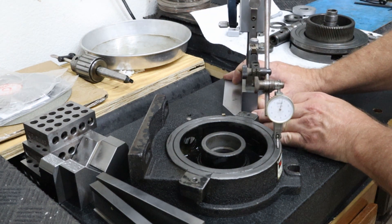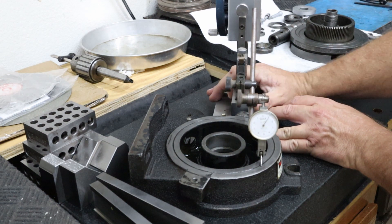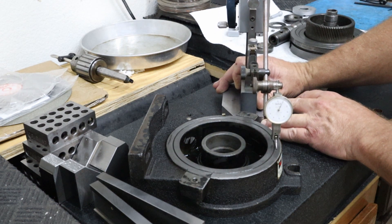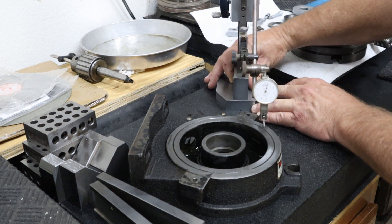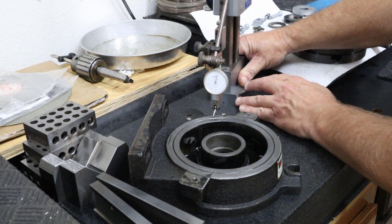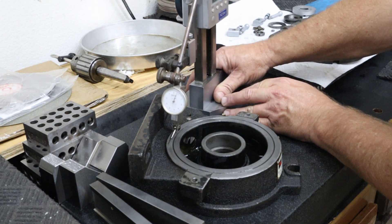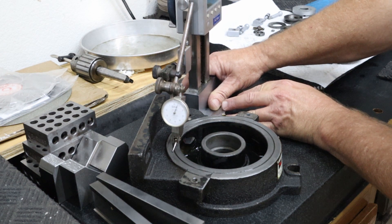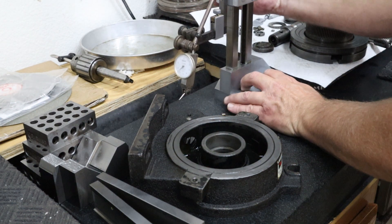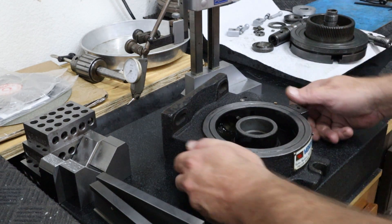So we're at plus five tenths. I just bumped the outside which changed it, so now we're at plus one thousandths. Down to a low spot in the casting, to plus three tenths, and back up to six or seven thousandths. So there is some work that's going to need to be done with this in terms of scraping later on. But for now I'm ready to start putting this guy back together - I'm going to move it over to a different work surface.